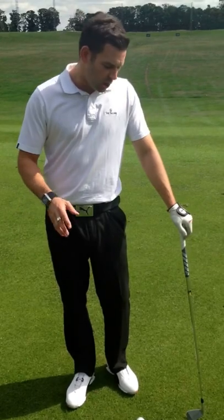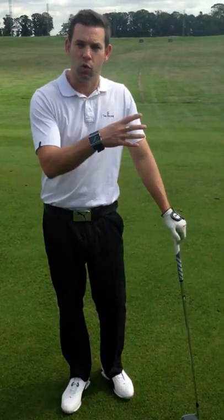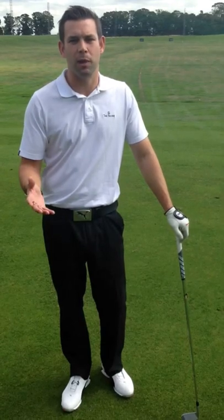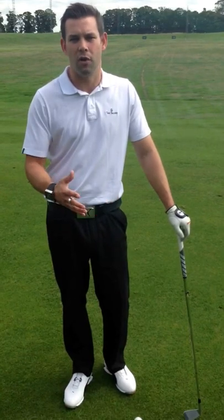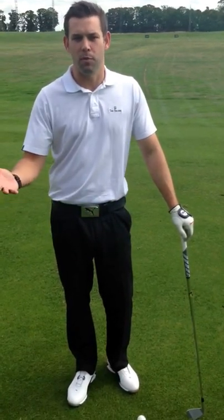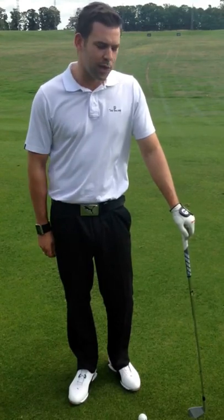So, how we initiate the golf swing isn't directly related to the impact, which is what causes the ball flight, but it's certainly got a big part to play in it. What we often see is golfers making sort of poor takeaways — the initial move isn't quite right — that leads to further problems, and then the downswing becomes a bit of a recovery, and we get the best result we can from there.